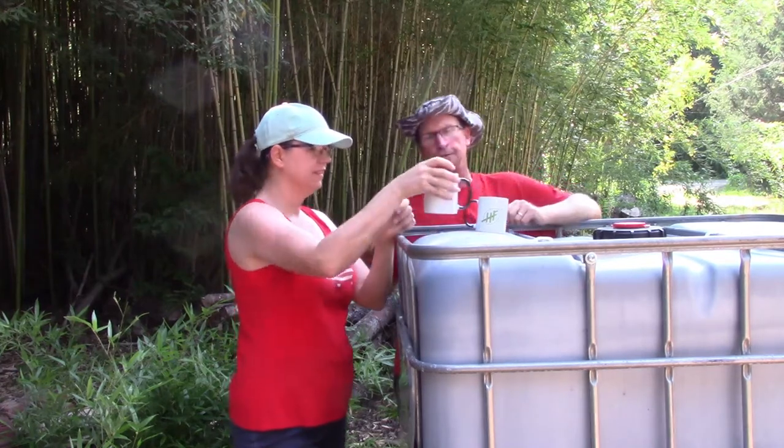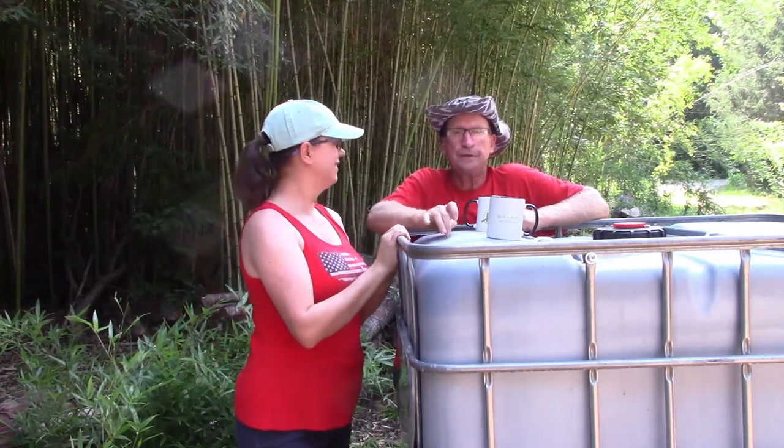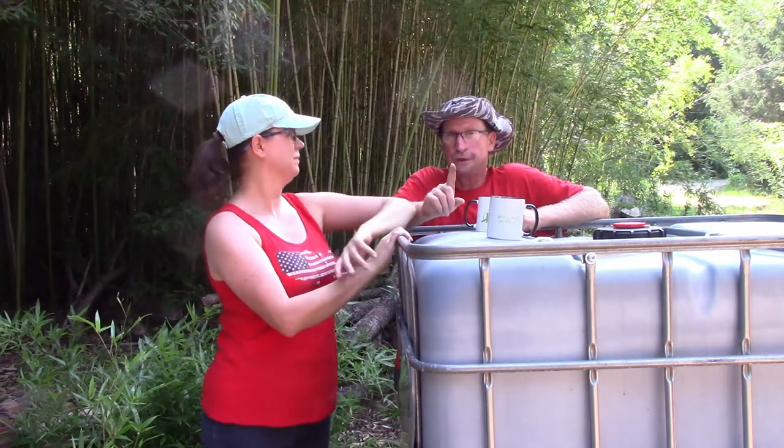Hey everybody, how's everybody doing today? Hope everybody's had a great wonderful day. Got me a sweet deal on these IBC totes — they're about 300 gallon, kind of the tall ones. A little taller than some of the other ones I've got.